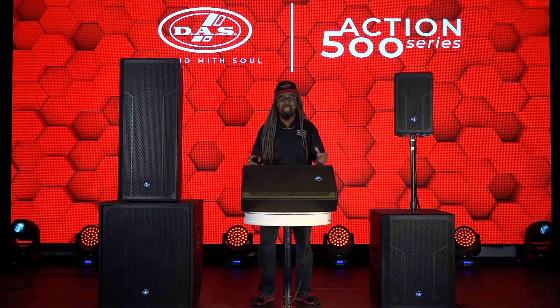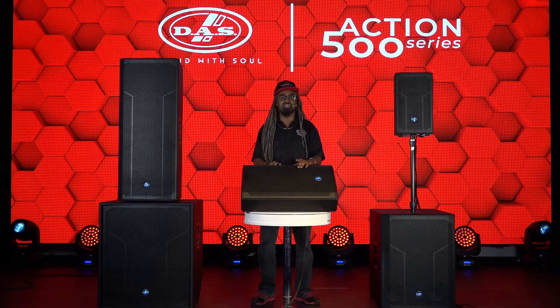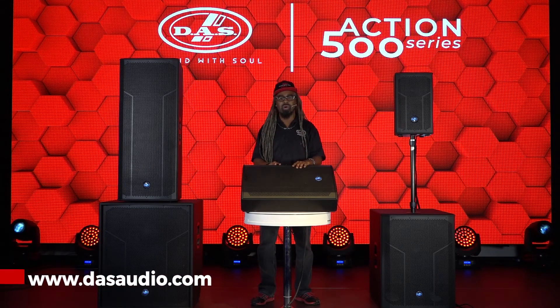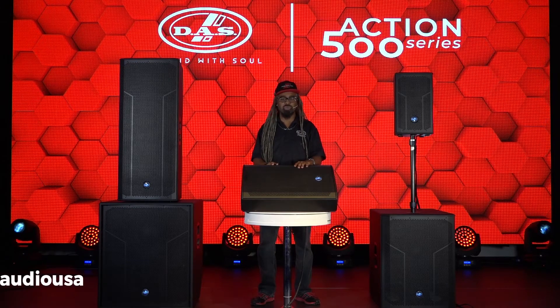To learn more about DAS Audio products, you can visit us online at www.dasaudio.com or give us a shout on social media.